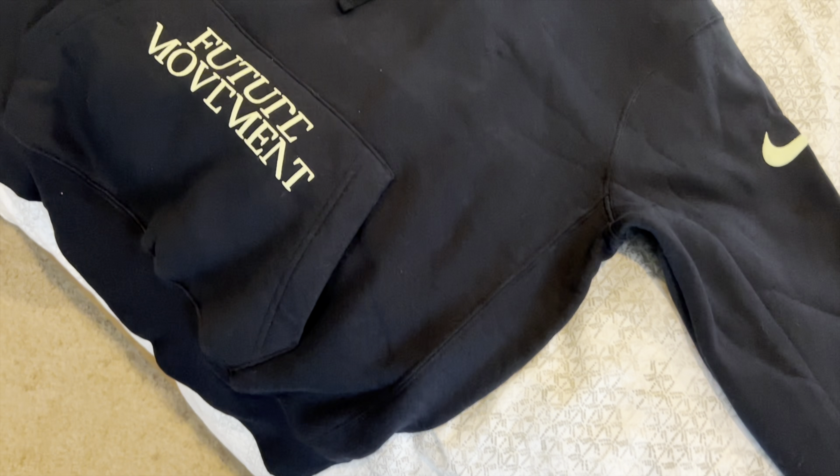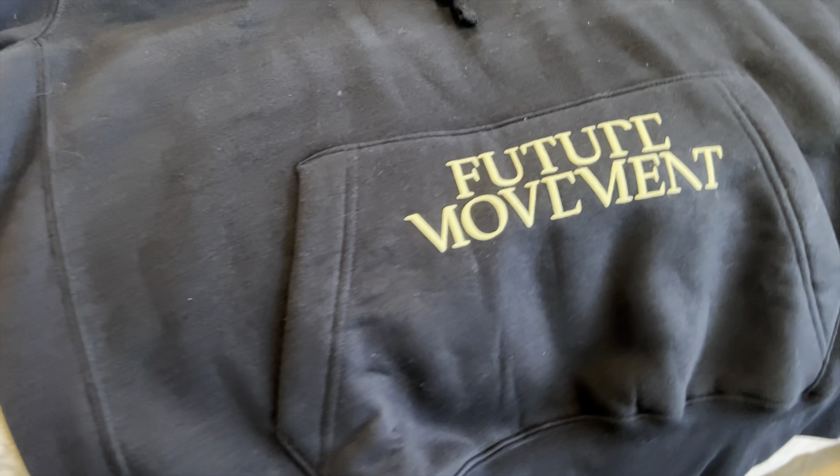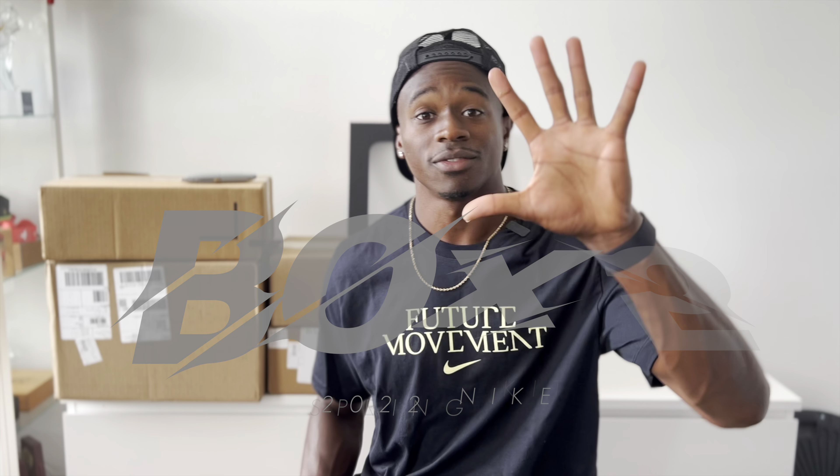By the way, Nike sent me this shirt and a hoodie — it's called the Future Movement. They sent it during Black History Month, so if you want to read up on that go ahead. Nike's always doing some cool things, new movements, celebrating what's going on in the world. Shout out to Nike. Box five, let's go.